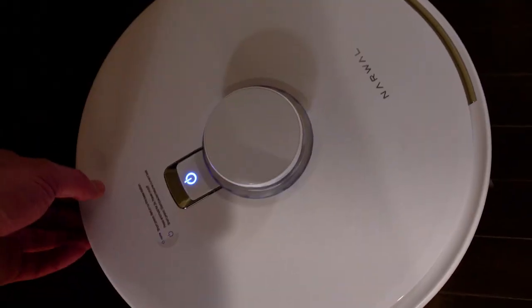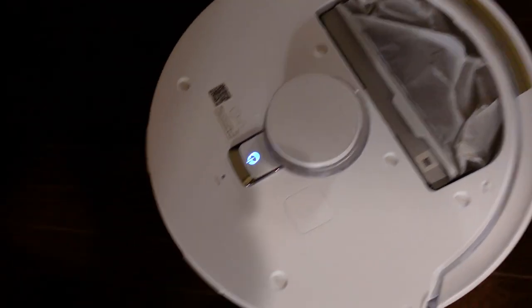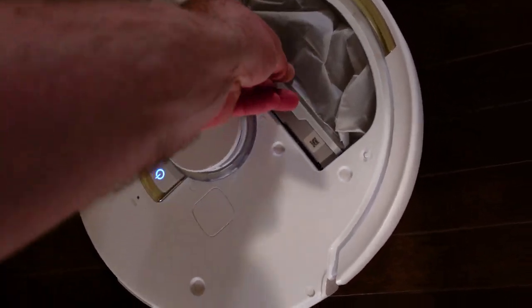You will eventually have to throw out the debris picked up by the vacuum, but Narwal compresses that so you get up to seven weeks of storage before you have to empty it.